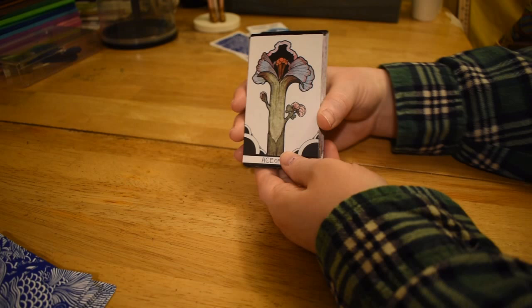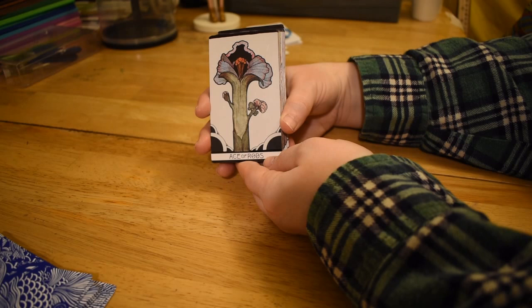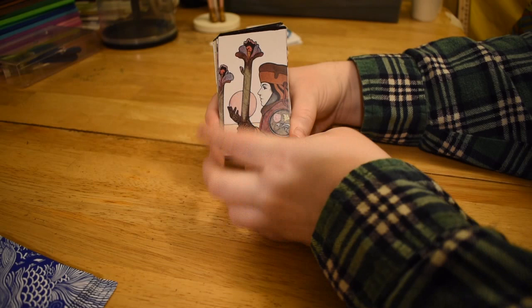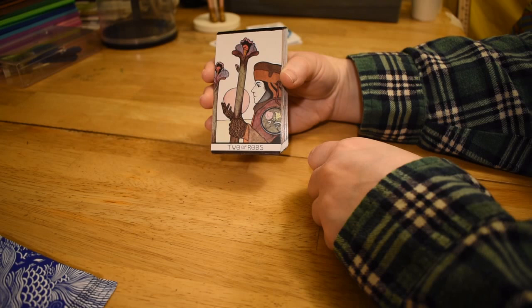So the wands in this deck are called rods, which we do see sometimes in different decks. They really give off the Yellow Submarine vibes for me. They're usually flowering. So we have the Ace — it's giant, it's huge. Then the Two of Rods — the basic situation of the guy with the crystal ball and the two rods. Again, it's an extreme close-up, but check out the detail on his gloves. Sometimes there'll be like emblems, here it's flowers.